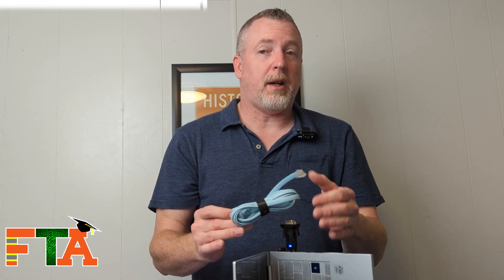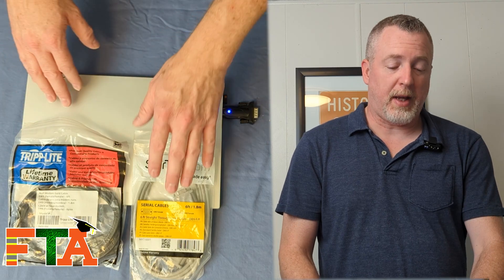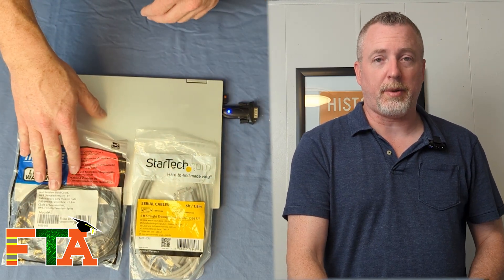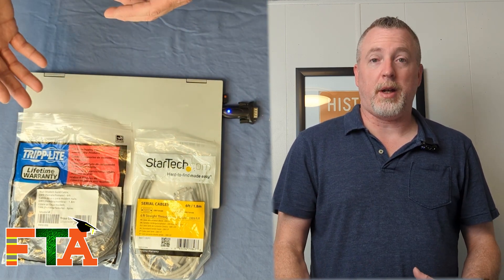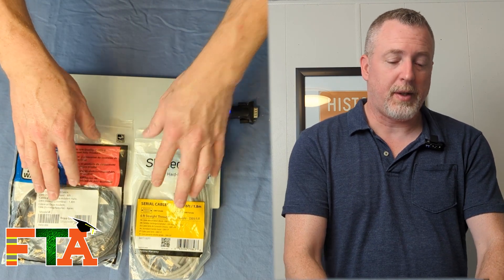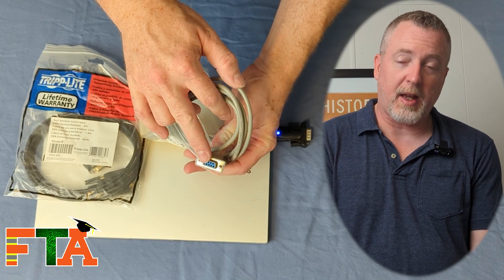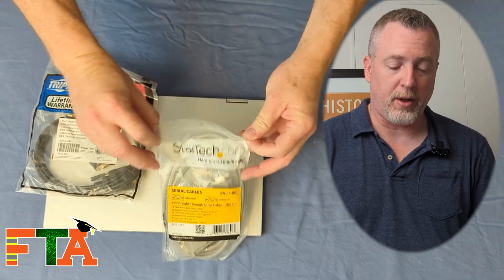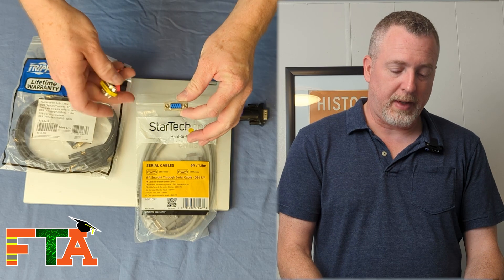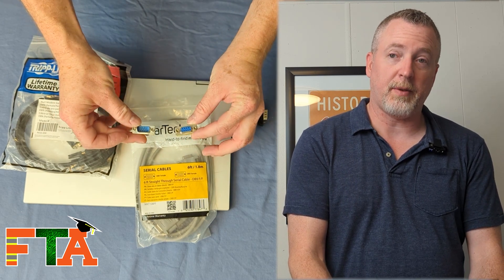Even though it has an RJ45, you cannot use a patch cable to console into a Cisco router. There are other types of equipment that may require a serial cable connection, so you will want to have a straight-through serial cable and a crossover serial cable. Most of the time you're going to use a straight-through, but you never know when you're going to need a crossover — some equipment just will not talk without that. These are serial, so you need your USB to serial adapter to use them. You'll notice this cable has a female connector, and there are going to be times when you need to connect to something with a different gender. You can get gender changers on Amazon to go from male to male or female to female for different types of connections.